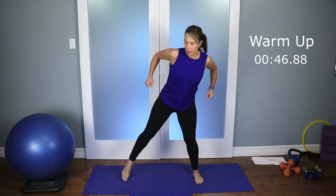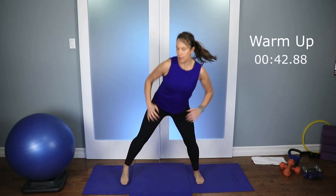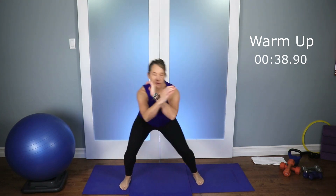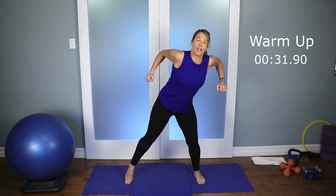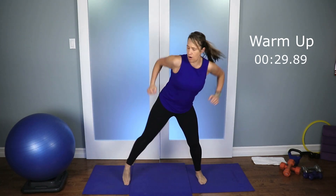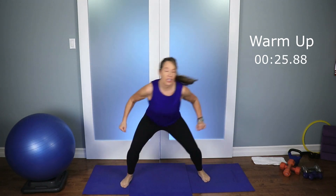Let's do a squat and a tap — same arm. Squat, tap, squat, tap. We're speeding up. Reach and pull with those arms — I want the shoulders nice and warm. Even though we're not going to do a ton of upper body, we're still going to be moving our upper body, so we still want everything warm. It's the legs, though, that we really want warm today.